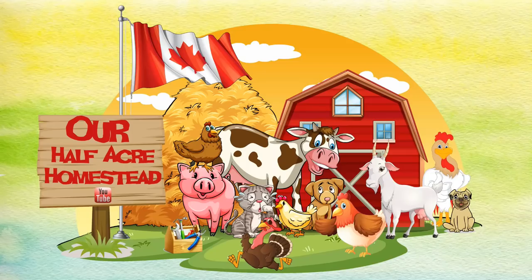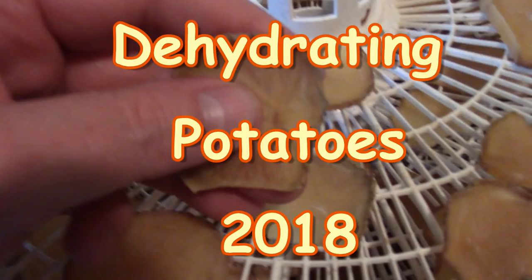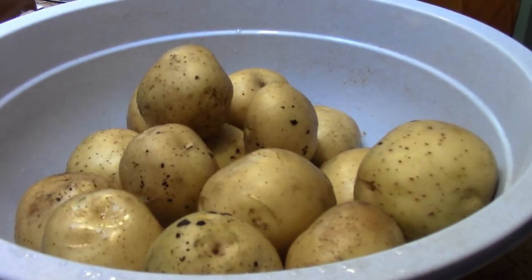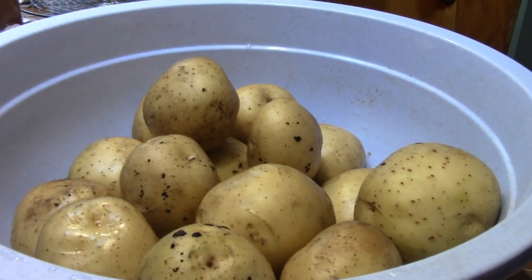Hey friends, this is Missus Wolfie from Our Half Acre Homestead and today we're dehydrating potatoes. I went to the farmers market and got another half bushel — these are the larger ones. Dehydrated potato slices are awesome: you can make your own homemade instant scalloped potatoes, give them out as gifts, or break up the slices and throw them in your latest soup or stew. It does double duty.